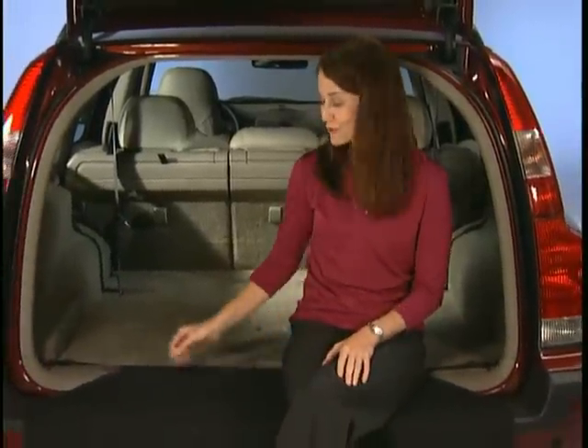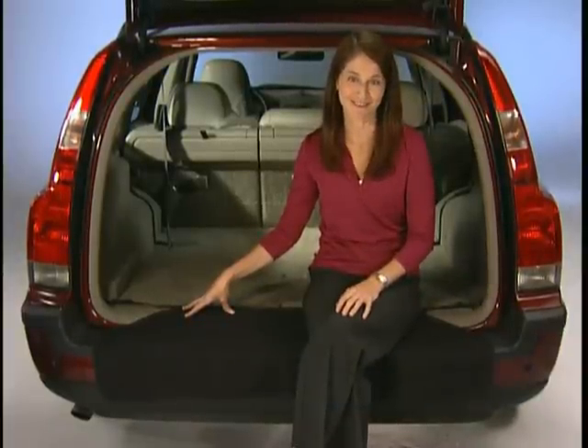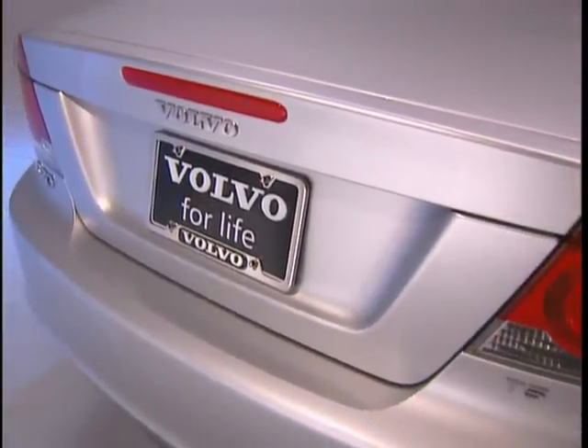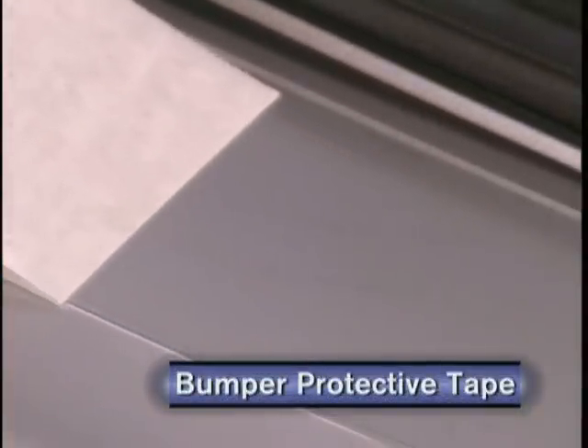Hauling certain kinds of items can be rough on the floor of the cargo area, which is why you protect it — but don't overlook the bumper. Mounted just inside the vehicle at the rear of the cargo area, the bumper protector folds out easily and helps shield the bumper from minor scratching. It's also great for changing golf shoes and hiking boots. On the C70, the bumper is painted to match the vehicle — a great look, but one that can make the bumper vulnerable to scratches. This transparent tape can be easily applied on top of your bumper to protect the painted surface.